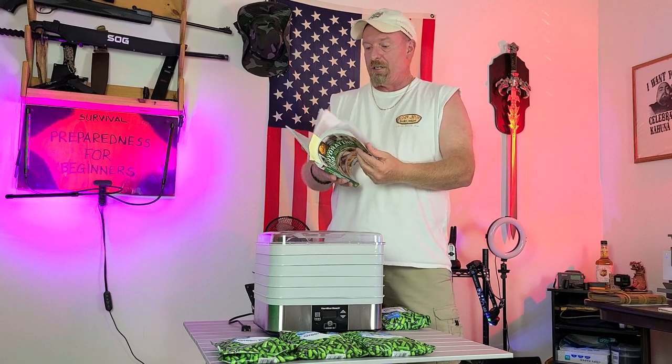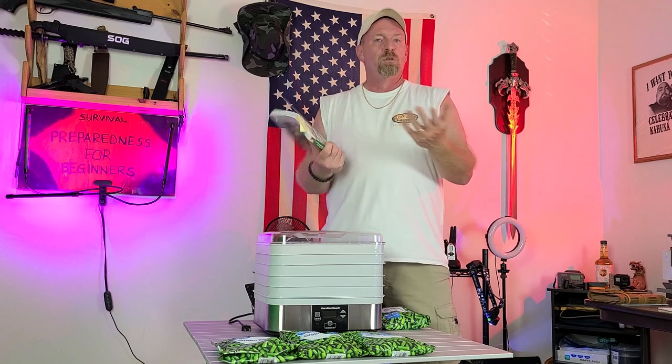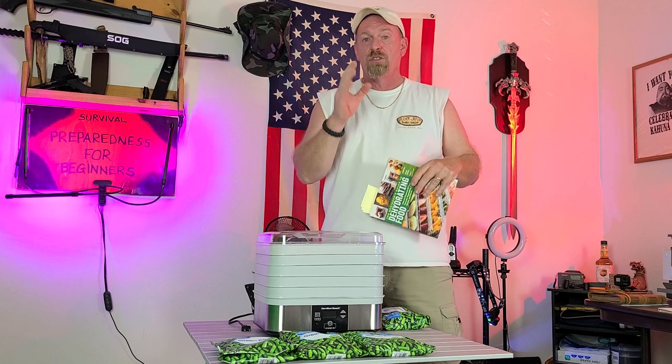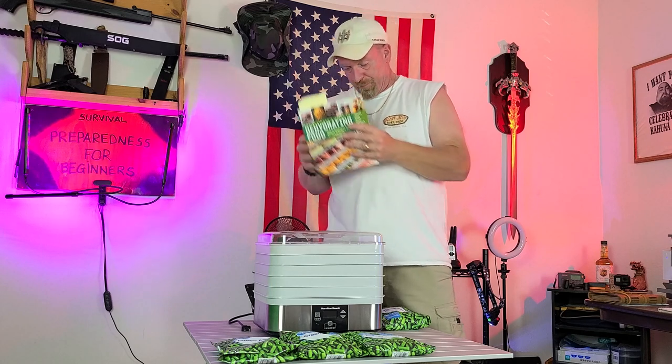This book breaks it down into anything and everything — spices, fruits, vegetables, meats, you name it. It's a great book, it doesn't cost that much, and it gives you a great idea of what to do as a beginner.